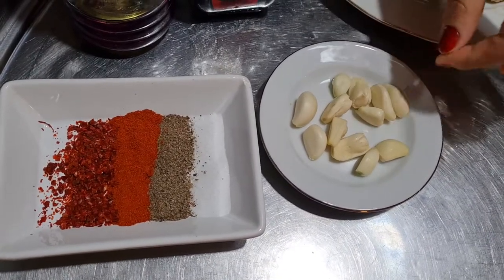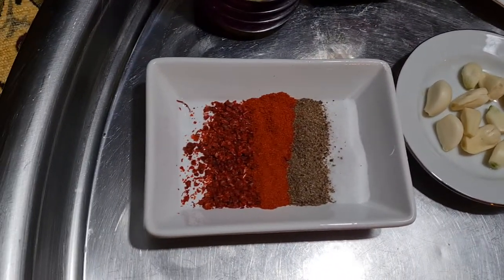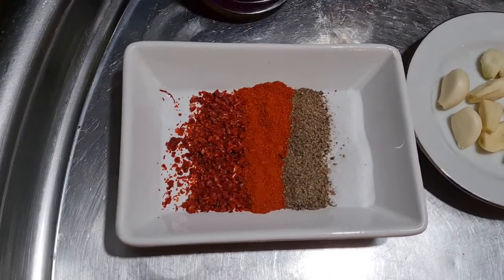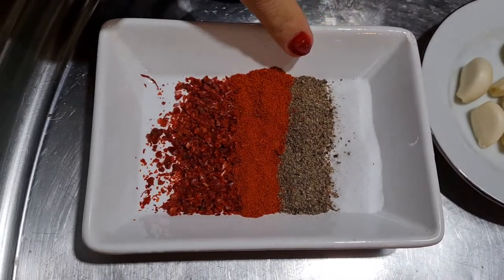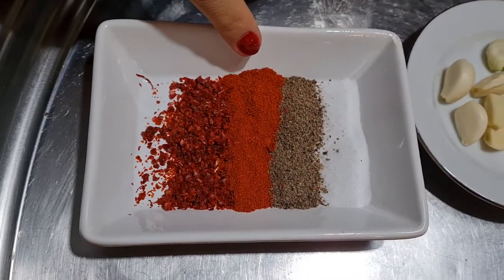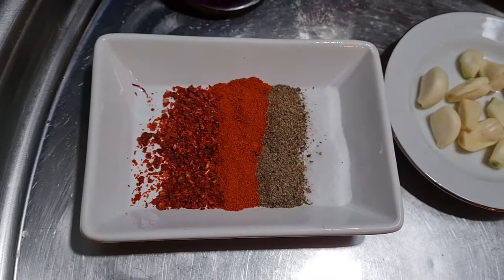We are also going to need approximately 12 cloves of garlic. For spices, we've got salt, black pepper, red sweet pepper, and red hot chili pepper. Let's do it!